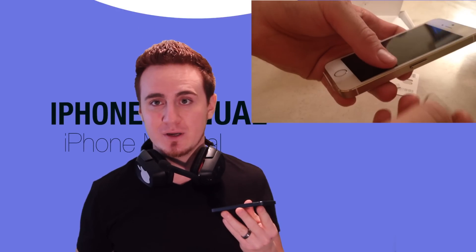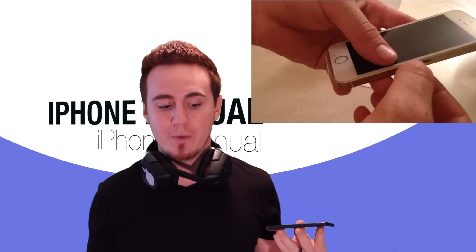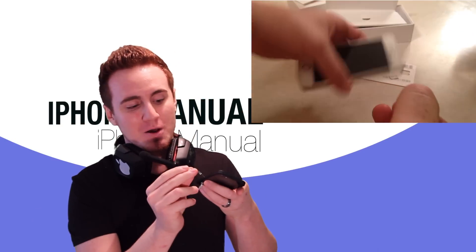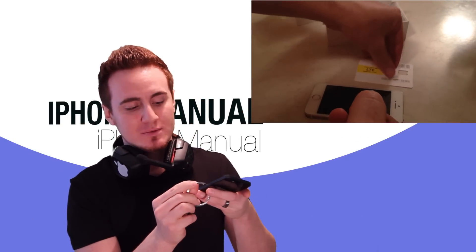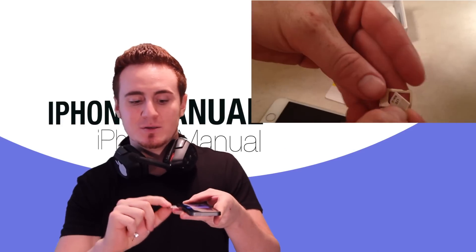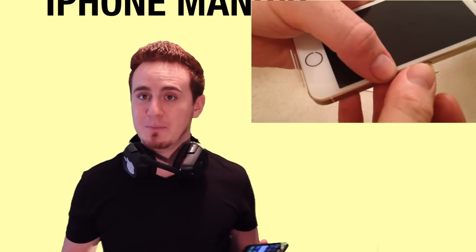Now let's say you lost that little tool that came with your iPhone to open the SIM tray. You can just open it up with an earring. I'm just going to put it in this little hole and then take out the SIM card. It's a very small SIM card. We just have to put that in right there. Your iPhone should be off when you do this, just for safety so no glitches happen.